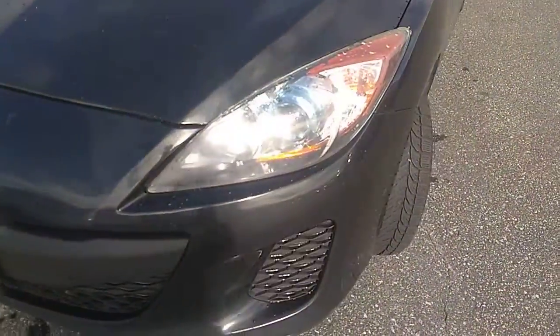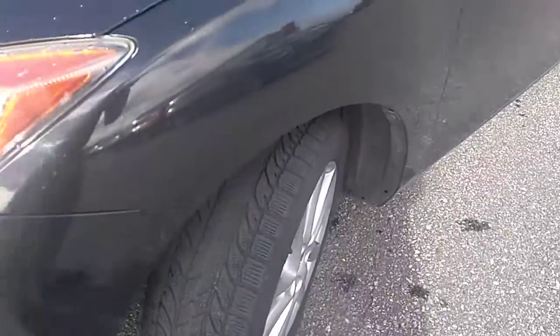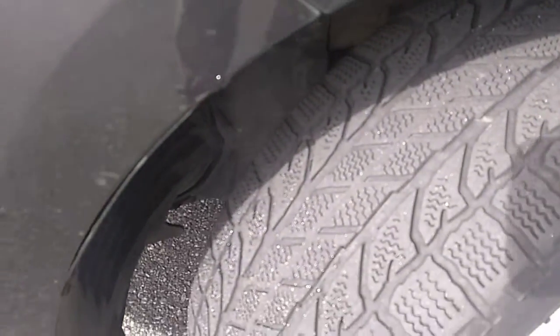We'll look at the tires here as well. It's currently running snow tires with a little bit of meat left on those tires. There's a small scratch right here on the front fender.